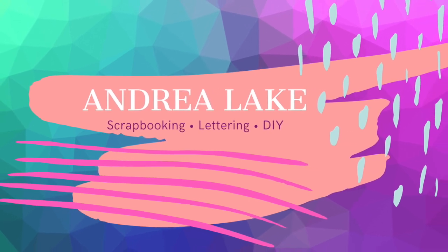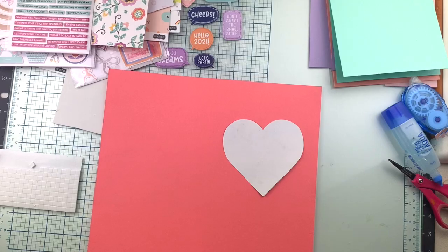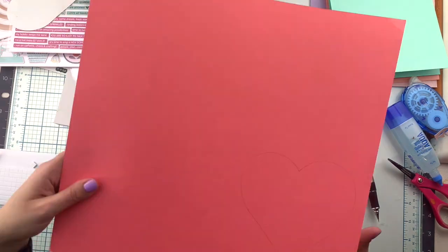Hi friends, Andrea here with a new video for Hip Kid Club. I'm going to be working with the January 2021 Hip Kits and we are going to be making three 6x6 cards, perfect for Valentine's Day.